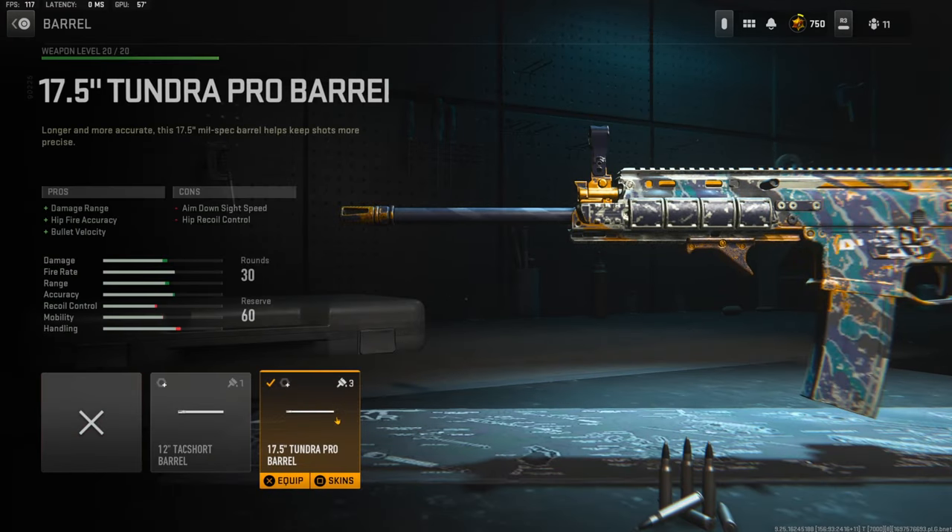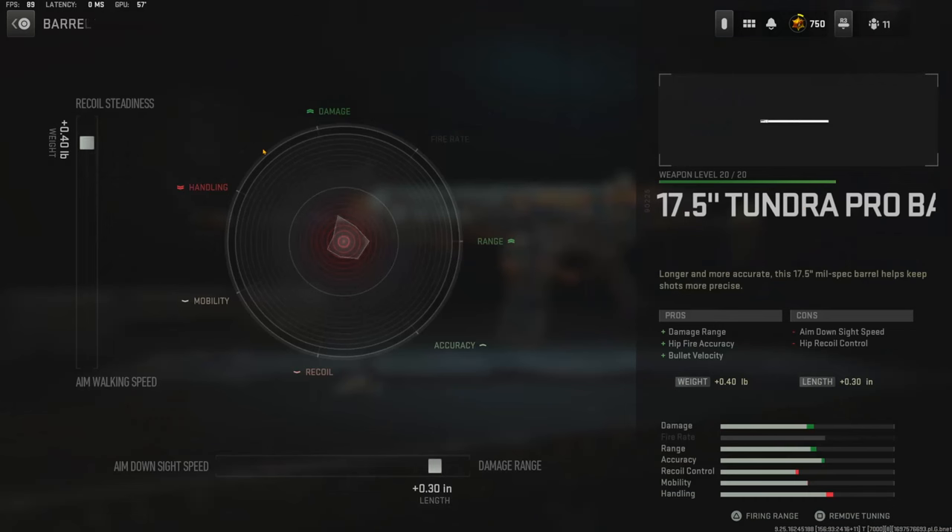The barrel I'm going to be using is the 17.5 inch Tundra Pro Barrel for damage range, hip fire accuracy, and bullet velocity. The cons are aim down sight speed and hip recoil control. The tuning for that is going to be 0.40 pounds for recoil tightness and 0.30 inches for damage range.